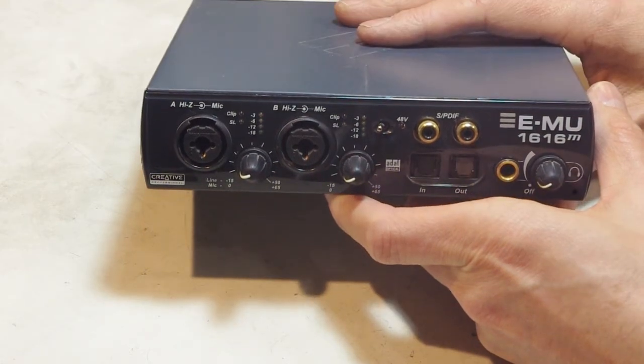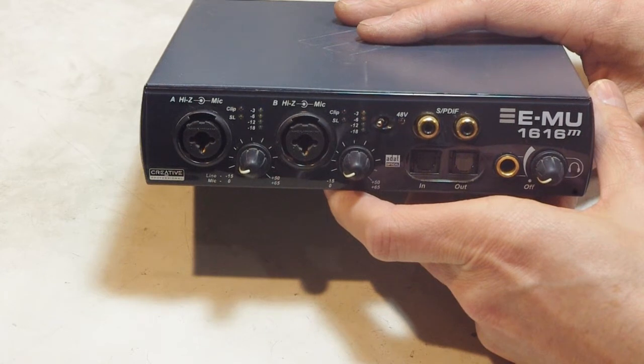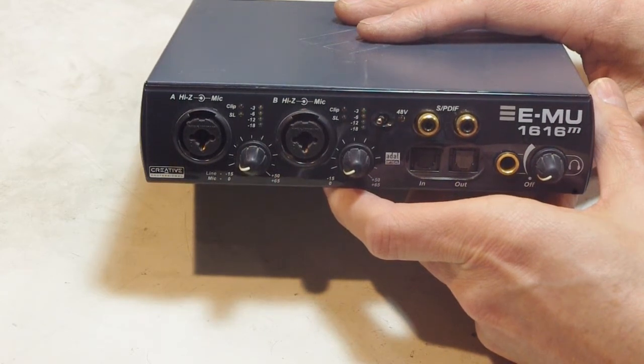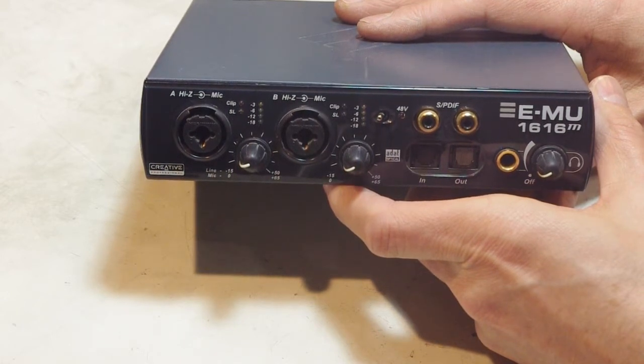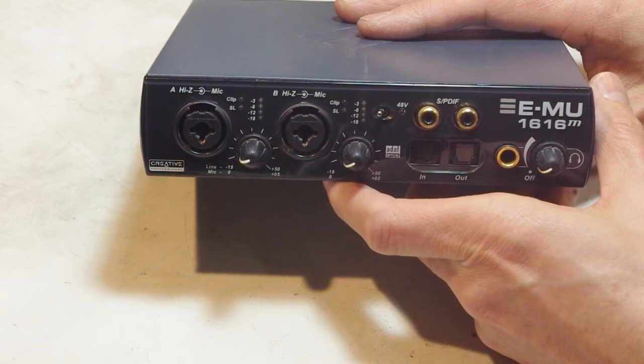Another problem I noticed — just today it's begun giving me MIDI input errors: stuck notes, playing a note on the keyboard and the note comes out wrong. I think there's just a whole lot of hash on the 5-volt power supply side as a result of aged capacitors in the power supply section. So that's what we're going to do: take it apart, check out the issue, and see if we can repair it easily.